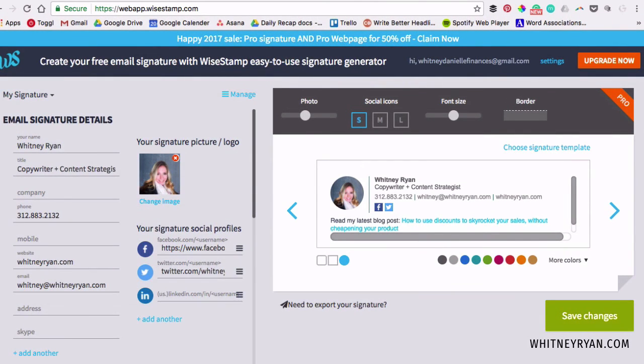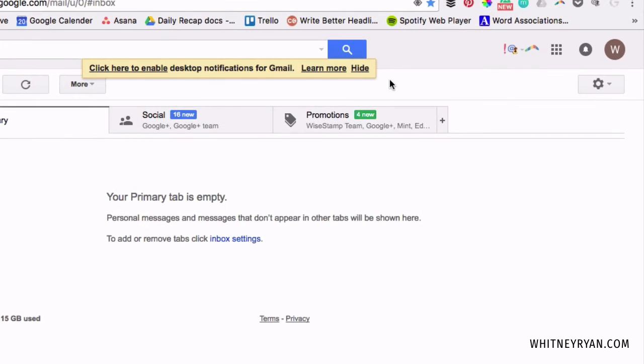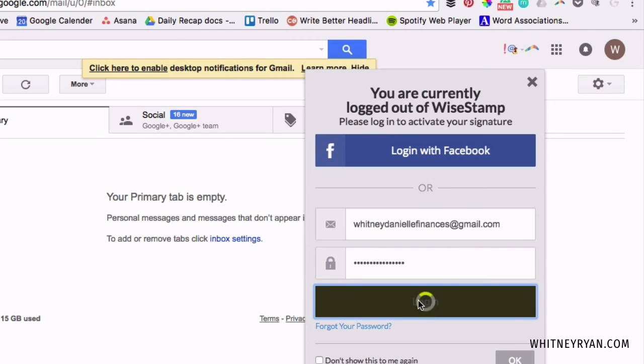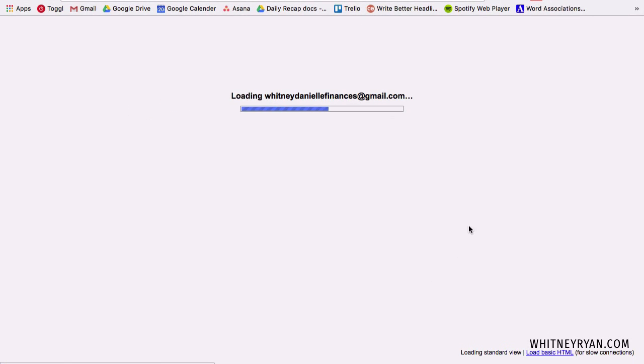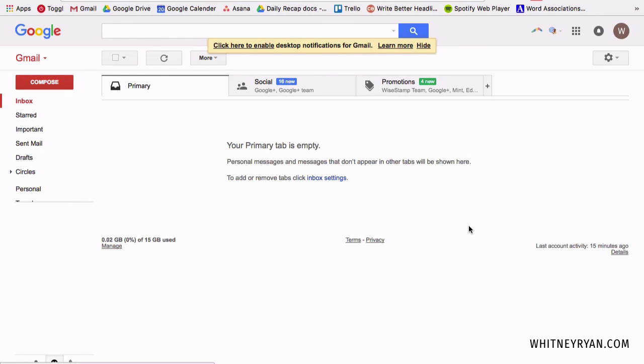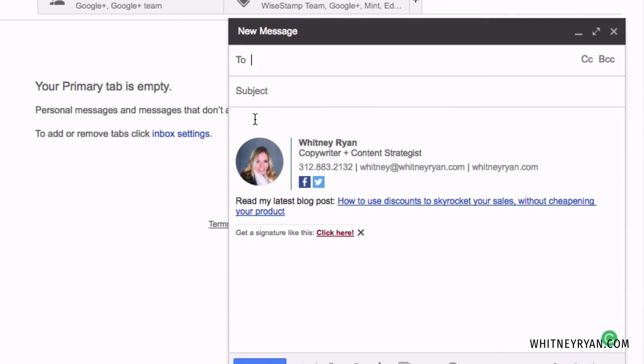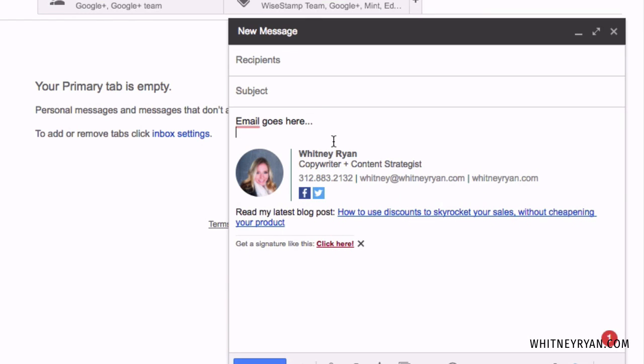After you've saved the changes, go over to Gmail. I already have WiseStamp installed since I do use it, so I'll just log back in. All I need to do now is click 'compose' to open up a new email, and you will see that my signature is already automatically pulled in at the bottom. You just type your email and you've got your handy signature right there.